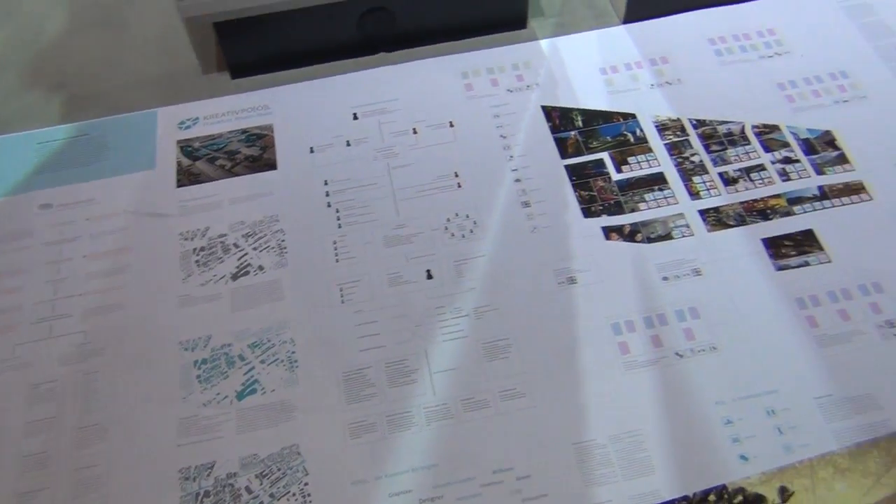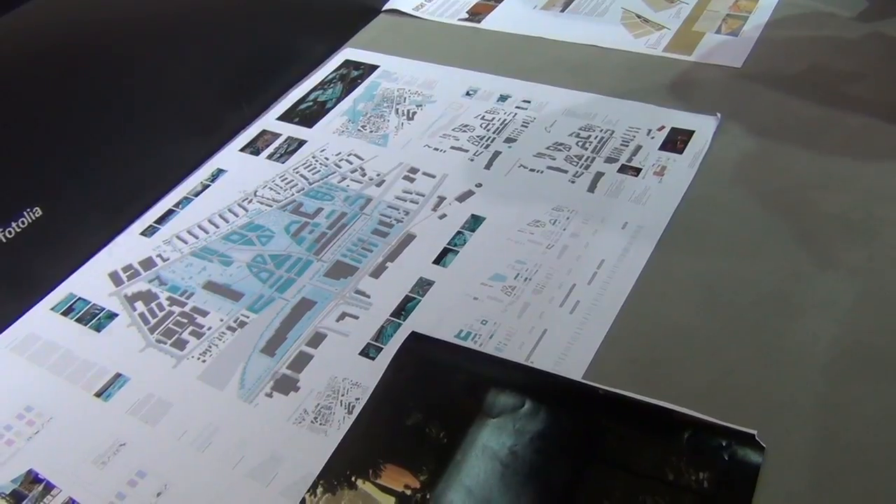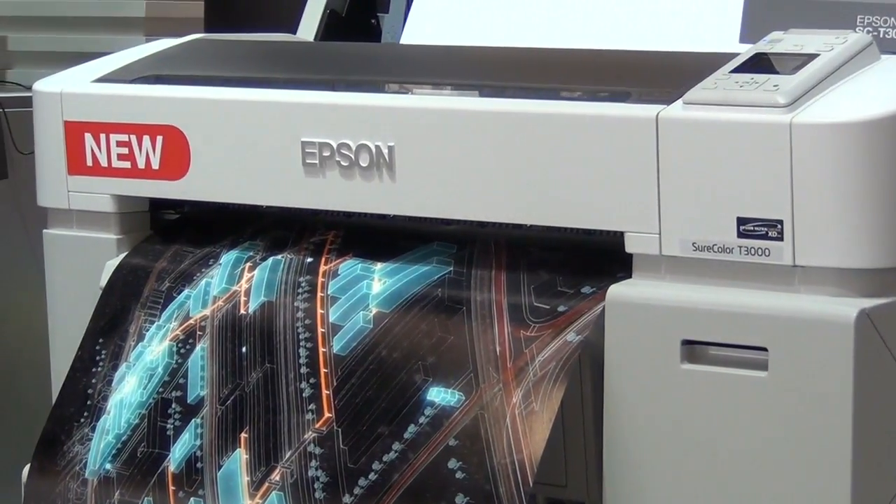You can store your print jobs and recall your print jobs without having to send it from your PC. The media loading system is completely new. You can print onto board, as you could with the other products as well, up to 1.5mm. It's got a stacker unit built in to stack up to 20 sheets, which is quite a unique feature for these products.